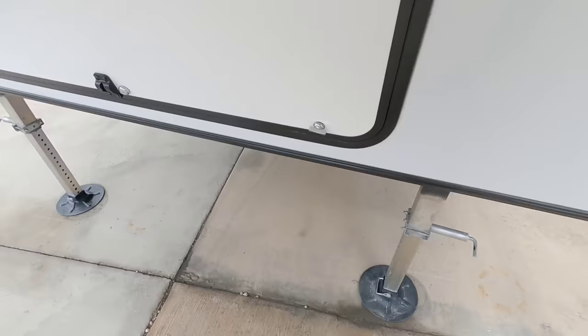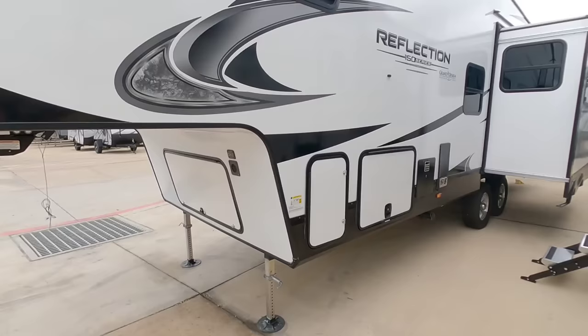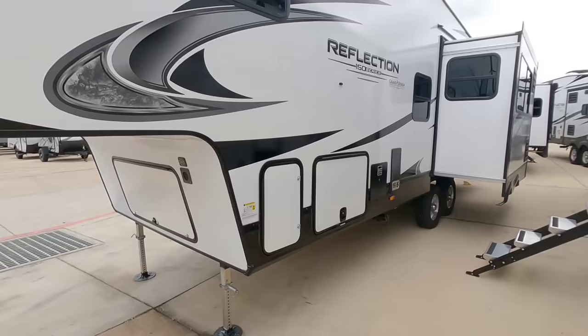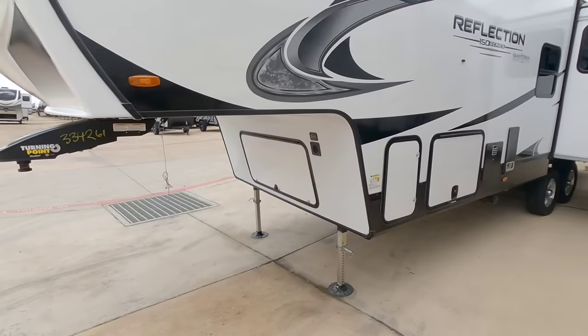What do you put in the bed of your truck? A hitch. A hitch is generally going to add about 150 pounds worth of weight to the bed of your truck. And then we have to talk about people inside of the truck. Depending on the weight of the people in the truck, you have to subtract that from the truck's payload capacity as well. So when you look at this Reflection 150 series — factoring about 1,200 pounds worth of dry pin weight — you then want to factor an additional thousand pounds worth of batteries, propane, hitch, and people in the truck.